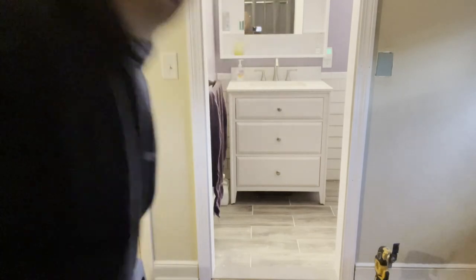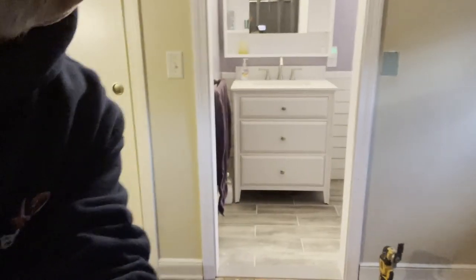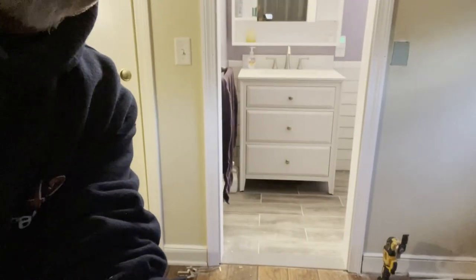Since it's already primed, I will caulk the edges — caulk in between the trim — there are little tiny gaps here and there. We'll caulk the whole thing and eventually it gets painted and everything looks beautiful. Look at that — there's my trim, floor to ceiling. Thanks for watching, Johnny Works.